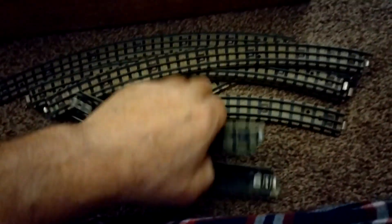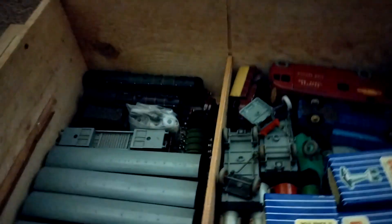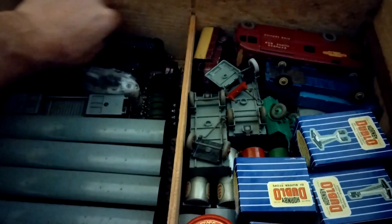My dad got this out once from memory when I was a child - so we're talking 40-odd years ago. It's not been out since. We've got instructions for running Hornby double-O electric trains. All that track is there, with some more downstairs. My dad got this when he went away to boarding school at the age of 12 - so 1954-55 - at Christmas time, and he got the Duchess of Montrose.